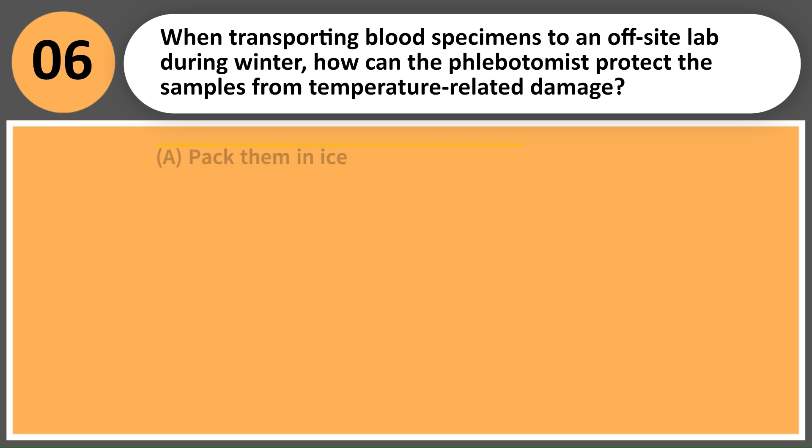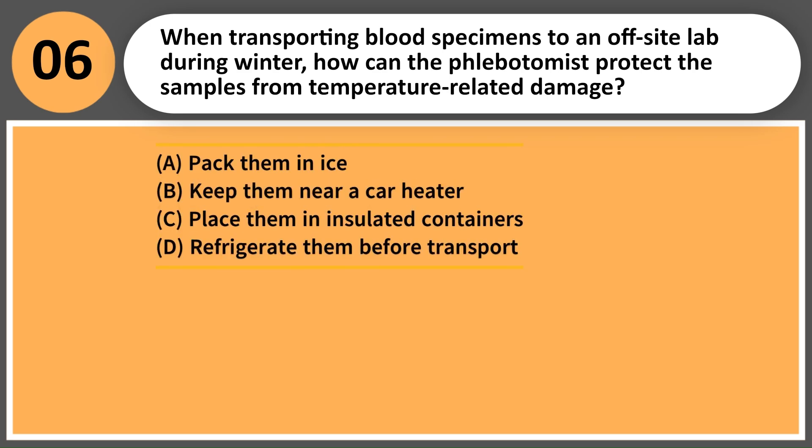When transporting blood specimens to an off-site lab during winter, how can the phlebotomist protect the samples from temperature-related damage? A. Pack them in ice. B. Keep them near a car heater. C. Place them in insulated containers. D. Refrigerate them before transport.